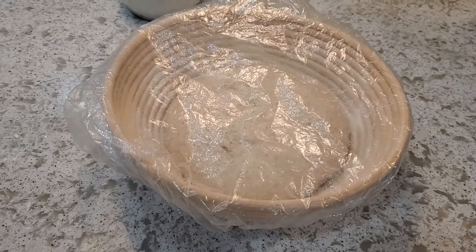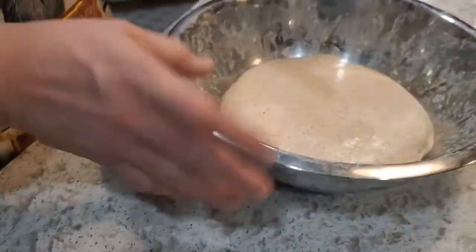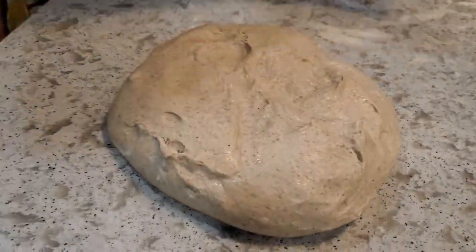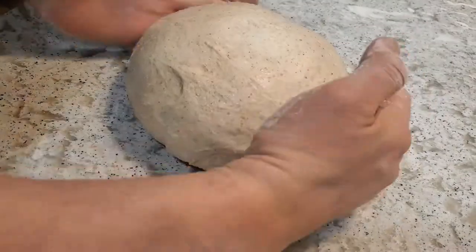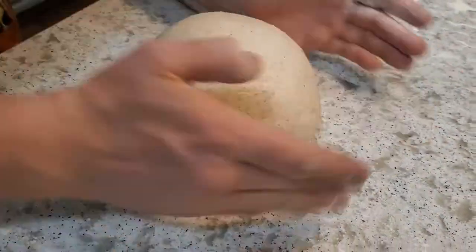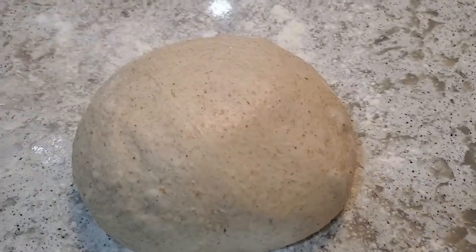I gave the eggnog dough an additional half hour and it's considerably more jiggly and risen a little bit more, so I'm happy with that. Just like I did with the other one, I'm laying down a little flour, flouring my hands, and gently tucking this out for a quick pre-shape — trying to be nice and gentle. Once it's all tight, I'll get it onto the flour. You can actually smell a lot of eggnog here — it's going to sit for about 10 minutes.